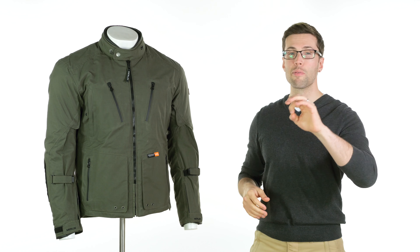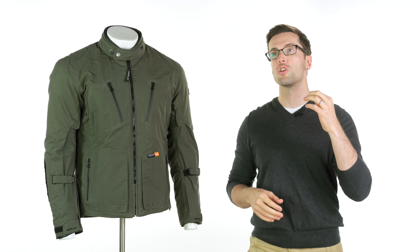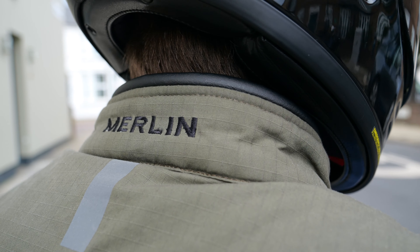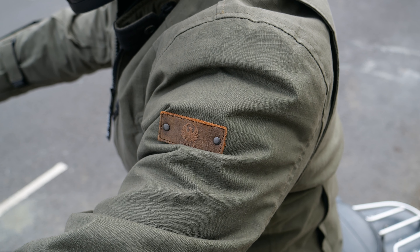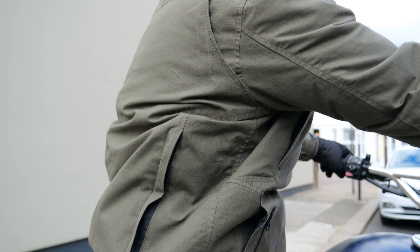Headline figures: at the time of making this video this is a sample, but I've been told they are coming in at £329.99 when we eventually get them in. They're available in either green or black colorways. They have a CE rating of Level A, and they come complete with armor in your elbows, shoulders, and back — it's all Level 1 D3O armor — and you have pockets for chest protectors if you want to add those additionally.